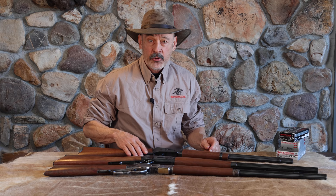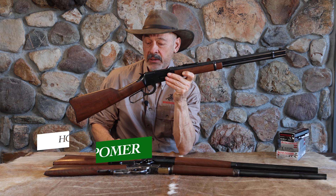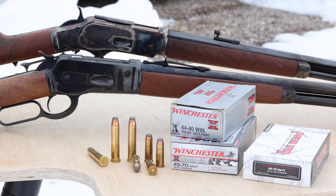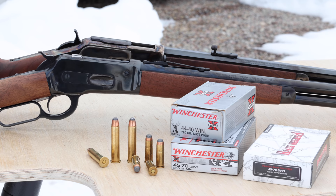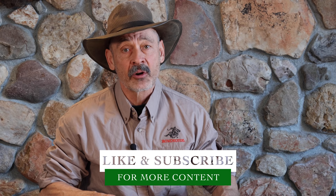Hi, everyone. Our video on the 30-30 lever-action rifle got a lot of comments, and quite a few people mentioned they liked the heritage of the gun that won the West. One of our patrons on Patreon mentioned that this rifle really didn't win the West because it didn't come out until 1894, and by then the West was pretty much won — or settled, or lost, however you look at it. So our patron wanted to look at some of the older lever-actions and how they all came about.